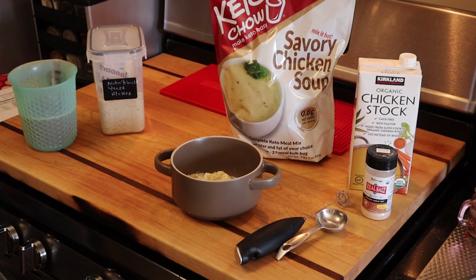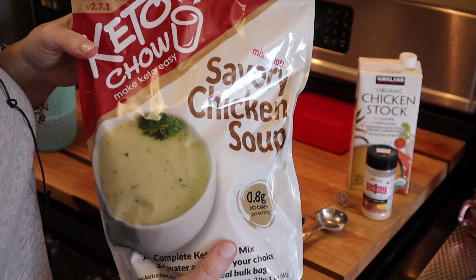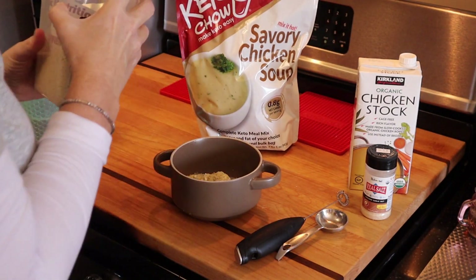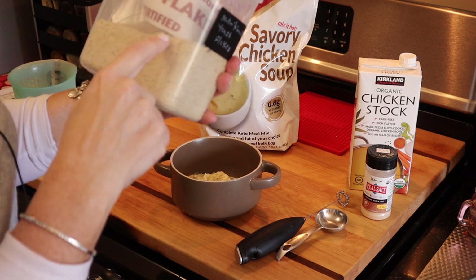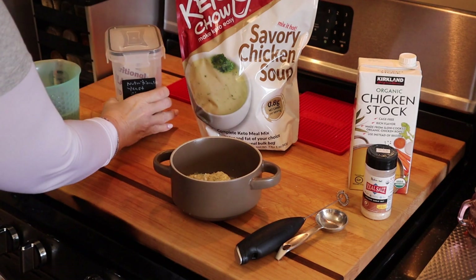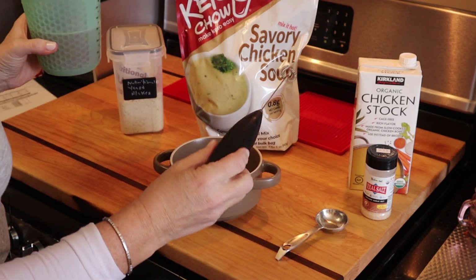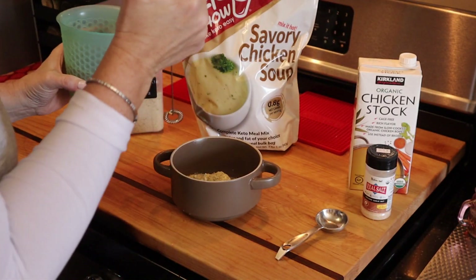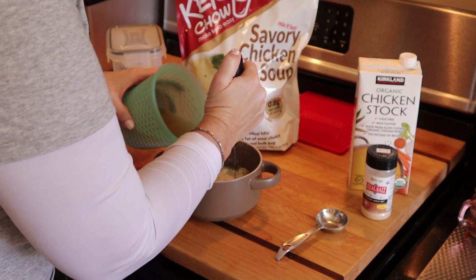I've got the broccoli going in the microwave right now. In my bowl I have a scoop of the Keto Chow savory chicken soup and two tablespoons of nutritional yeast — I'm using organic nutritional yeast flakes, and you want to make sure it's non-fortified. Then I have my chicken stock heated in the microwave, and I'm going to use this milk frother to whisk it all together.